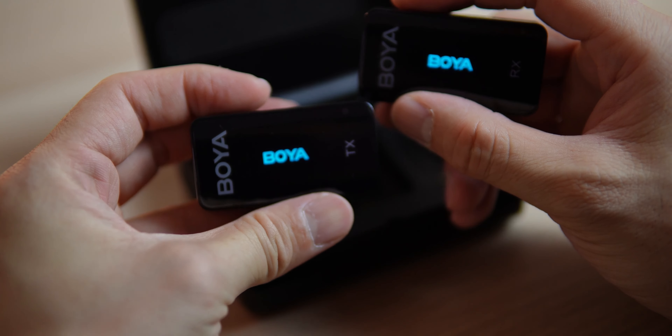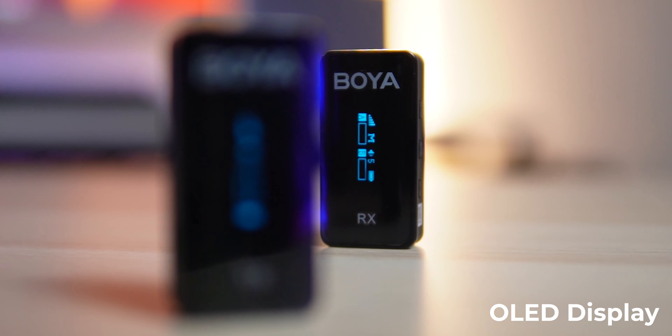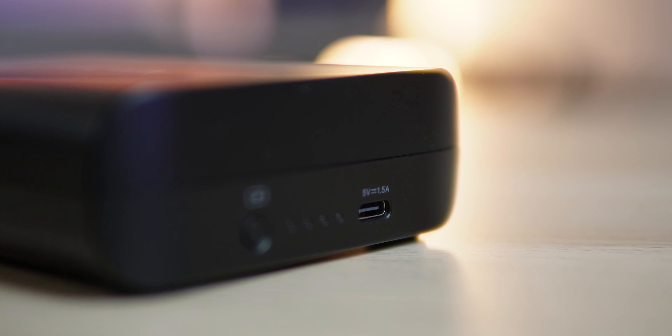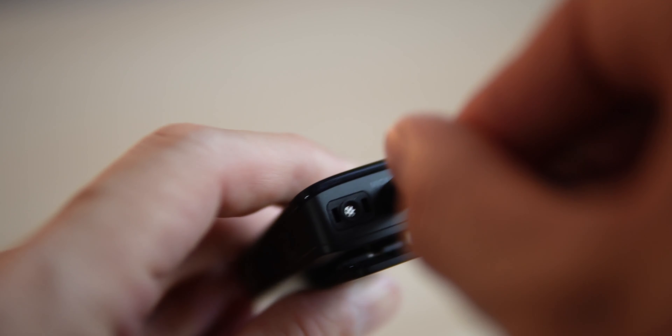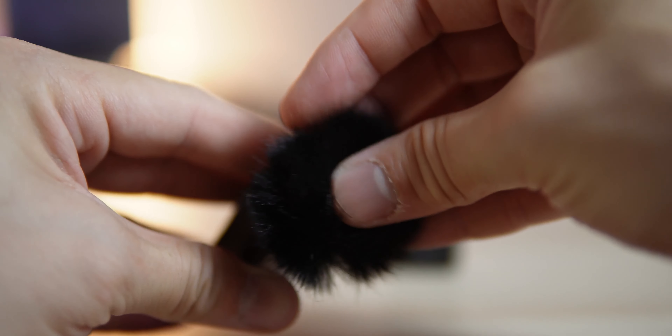The Boya BX M6K2 is a compact wireless microphone system kit that consists of two transmitters, one receiver, and a charging case. The case not only provides extra juice and a box to keep the microphones, but it also helps with pairing — meaning they're ready to use upon taking them out. The transmitters and receiver come with vivid, easy-to-read OLED displays and use the latest USB-C for charging, including the charging case, which has LEDs showing battery levels and charging status.